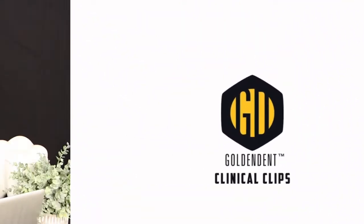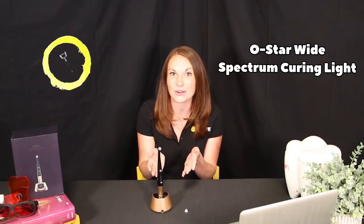Golden Dent. Hi, Jenny here from Golden Dent. Today I'm here to tell you about the Woodpecker O-Star curing light.